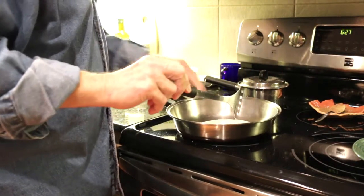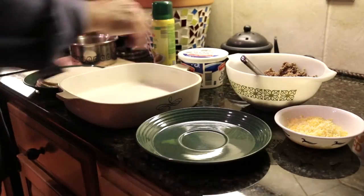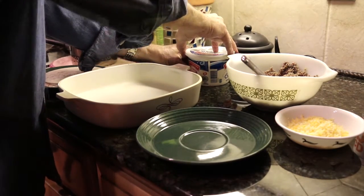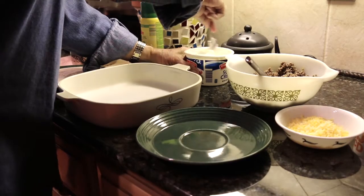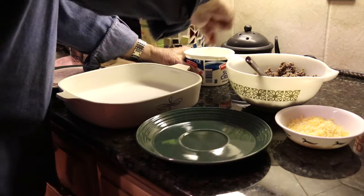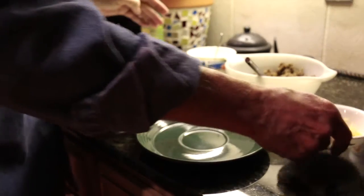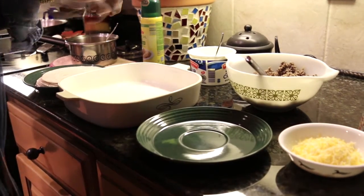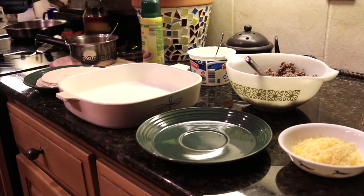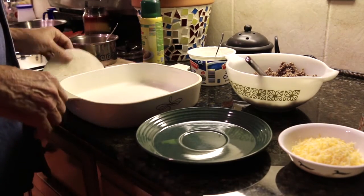We're going to let that sit for a minute, and I'm going to warm up a few of these flour tortillas so that they'll soften up a bit, and then we'll come back and start stuffing them. We are ready to begin the assembly process. We have the tortillas warmed up, the hamburger and onion nice and warm, some shredded cheese, some sour cream, and some refried beans. Let me get the oven turned on — we'll put it at 350 — and while that's warming up we will start assembling these.